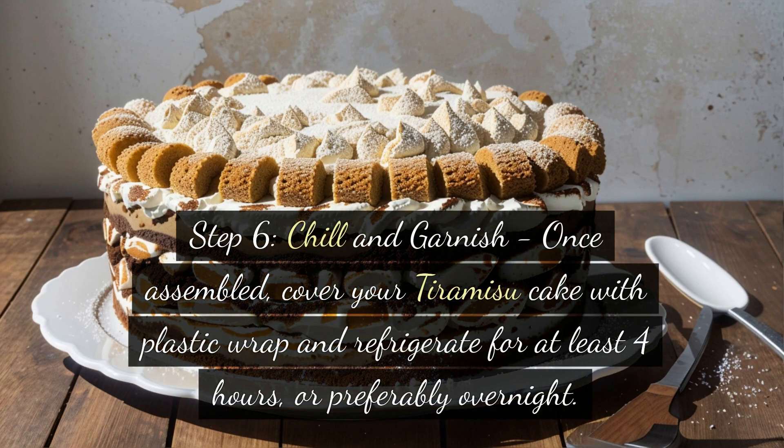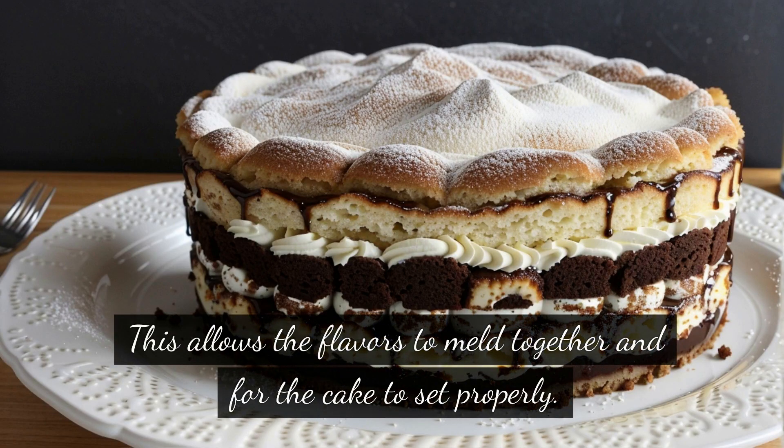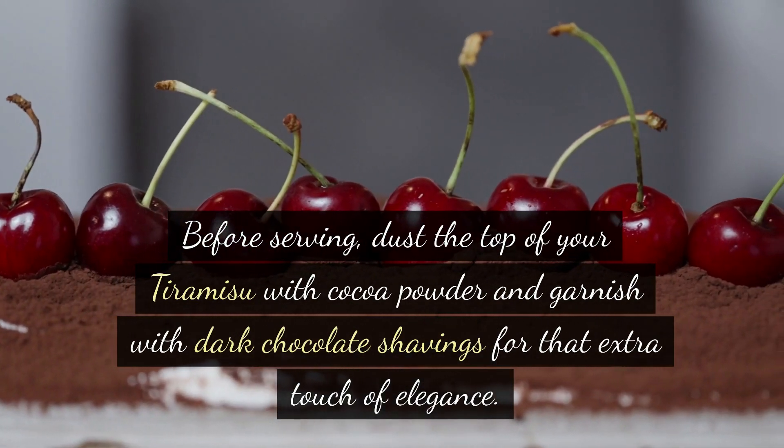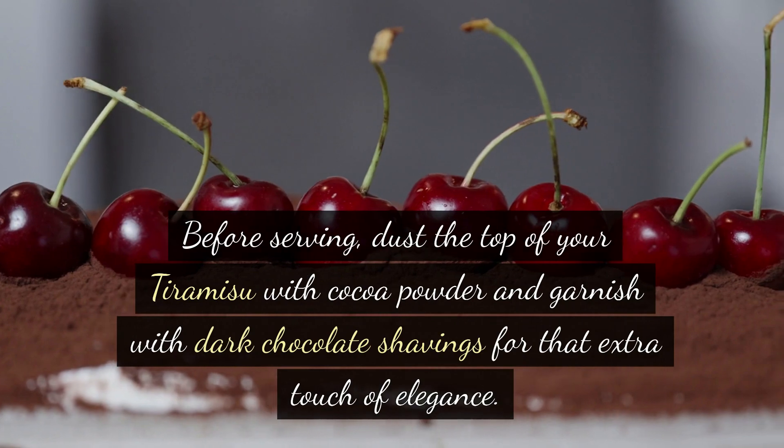Step 6: Chill and garnish. Once assembled, cover your tiramisu cake with plastic wrap and refrigerate for at least 4 hours, or preferably overnight. This allows the flavors to meld together and for the cake to set properly. Before serving, dust the top of your tiramisu with cocoa powder and garnish with dark chocolate shavings for that extra touch of elegance.